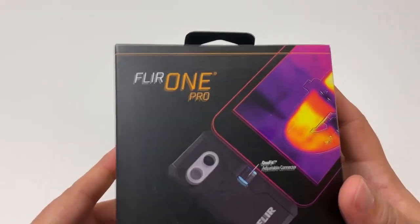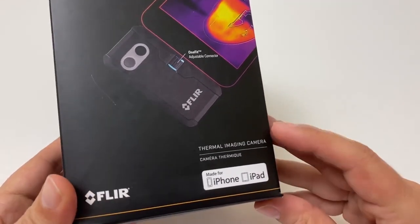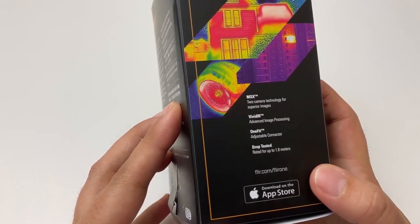Overall we're quite happy with this purchase. I think it's a lot of fun and it'll come in handy when we're searching for those hard-to-find hives. If you want to find out more about the FLIR One cameras, I'll add a link down below. Thanks for watching — we'll see you next time.